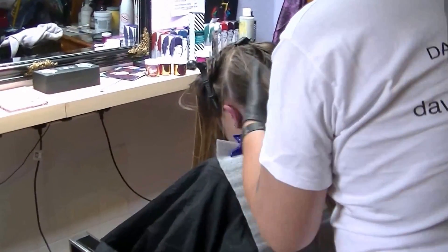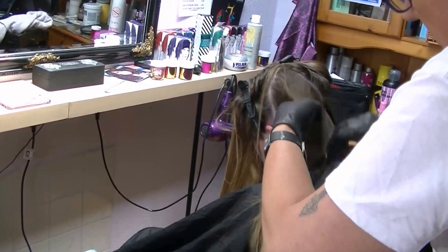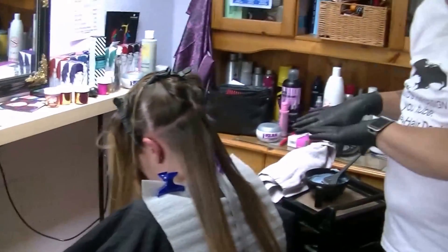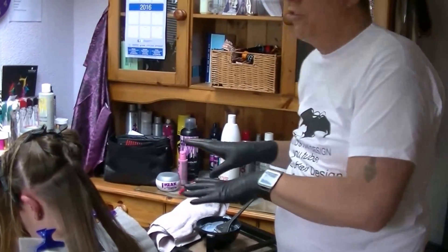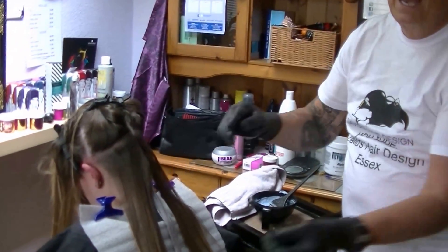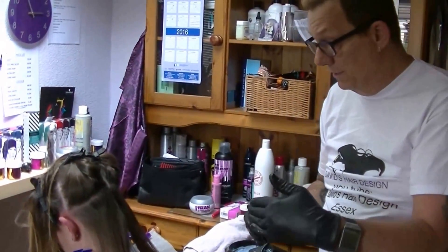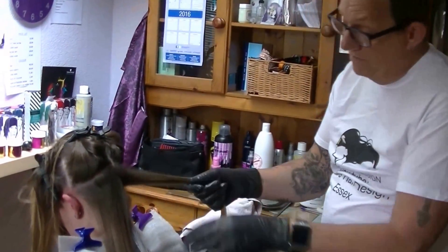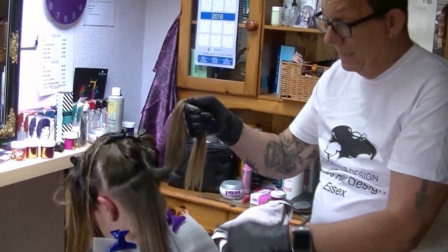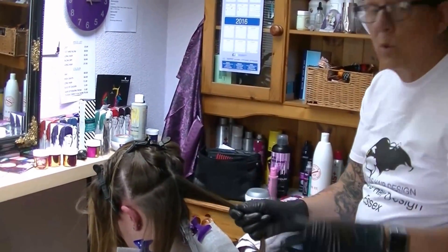My cameraman reminded me to mention: I actually used a 40 volume peroxide — 12% — from the mid-lengths down to the ends, and I added Olaplex, which brought it down to an effective 30 volume. So by the time I finish applying the whole head, I can probably go straight in and apply to the roots, then leave it for half an hour.